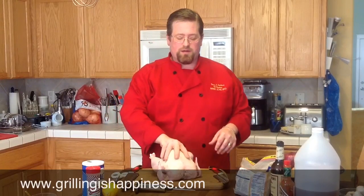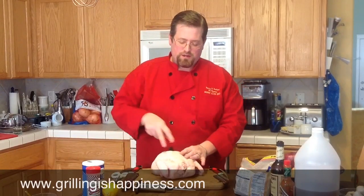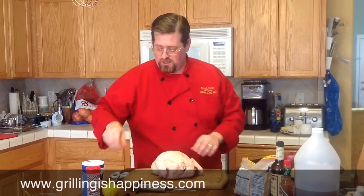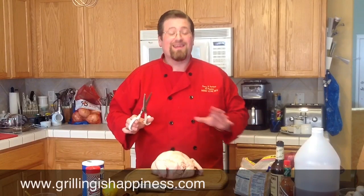So let's start with spatchcocking the chicken. What you're going to want to do is flip her over so we can see the backbone. We're going to move our weapons of mass destruction here real quick, and grab our kitchen shears. In my opinion, kitchen shears and a good pair of tongs are the two things I can't live without in my kitchen. I can cook a lot of things with just those two implements. This is one of them.